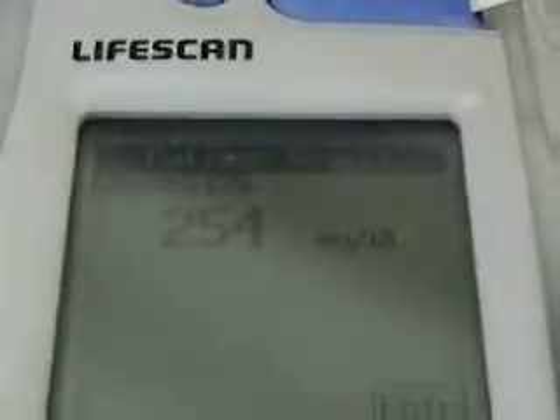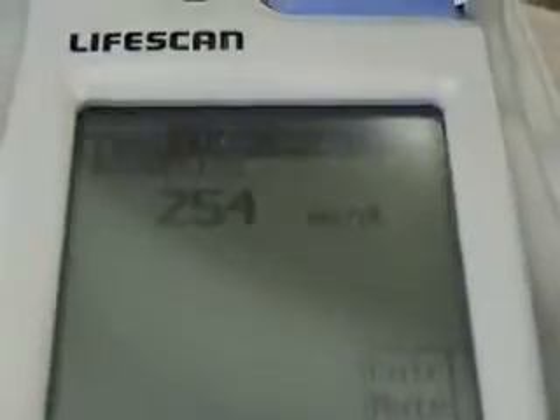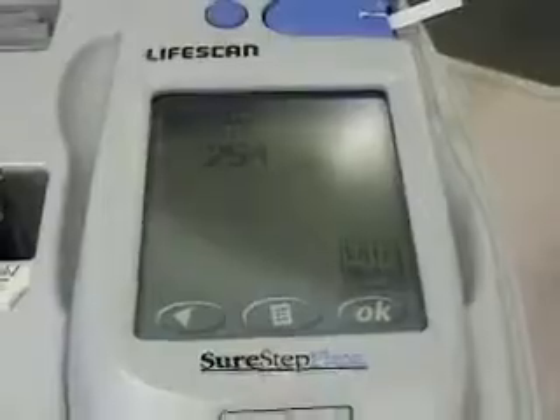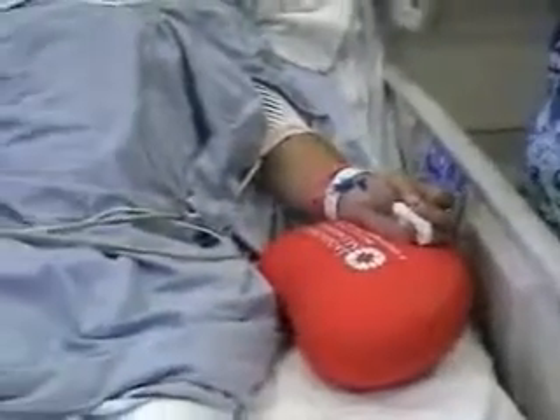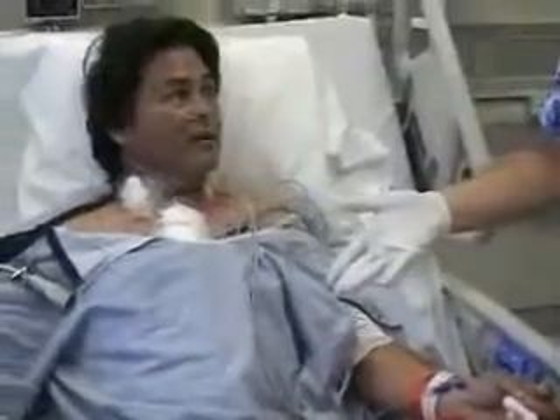I'm going to give you the result — it's going to come up, and then that will be your blood sugar level. There you go — it's a little high: 254. So we will cover that with the sliding scale before he eats. And that's it. How was that? There you go.